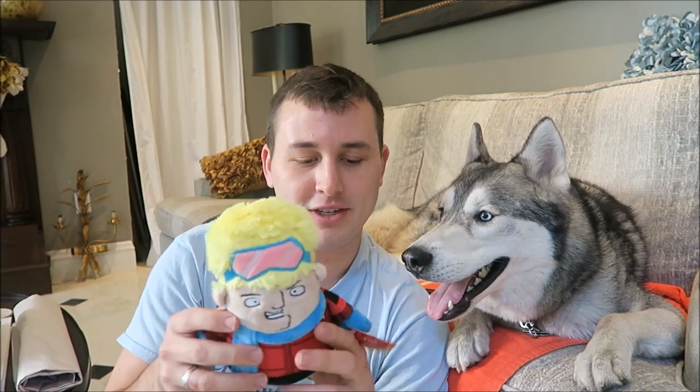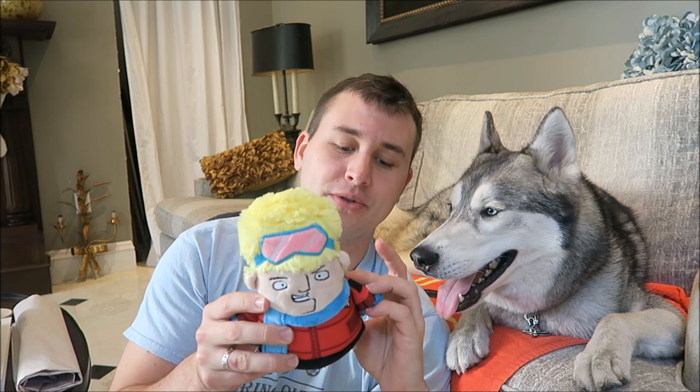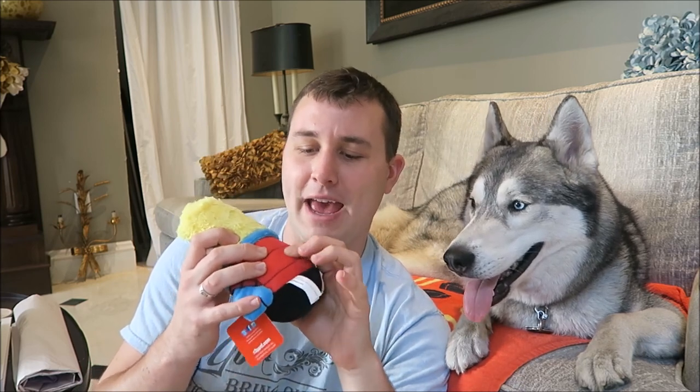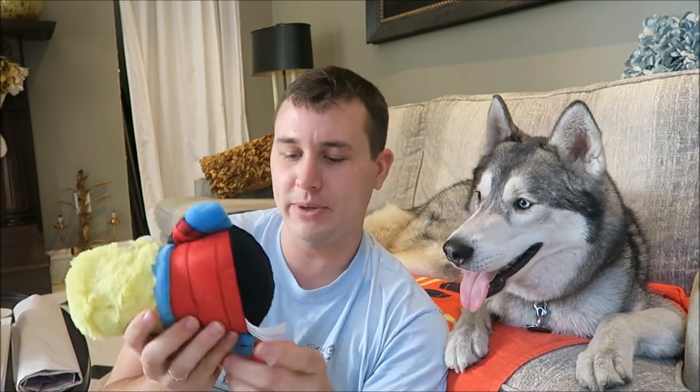The first thing I see in the box is going to be this person with the goggles on his head. This is called Anton the Alpine Adventurer. This is made with Ruv by Barking Company. It squeaks, and it has a texture — maybe like egg crate-y or something like that. It's a plush toy, and it squeaks.